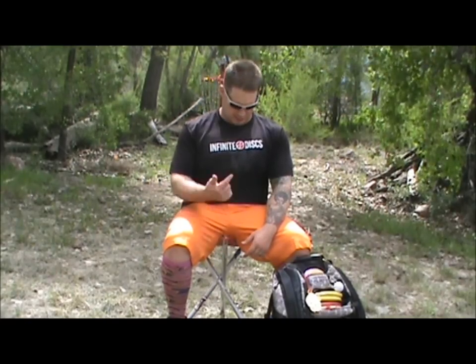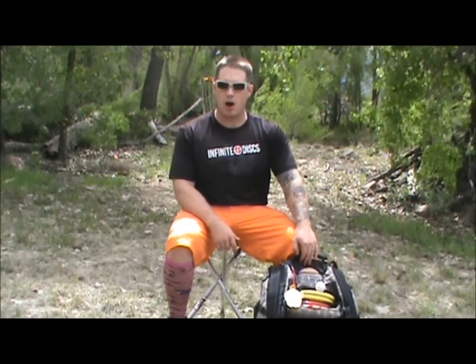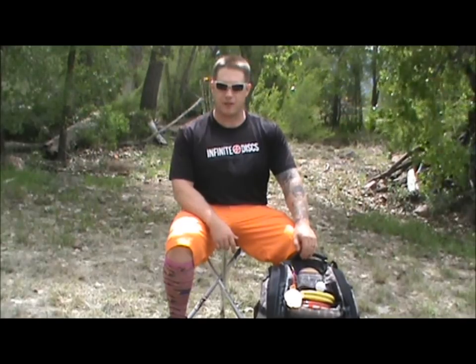What's up huckers, it's your boy Big Country here and it's finally time for my 2015 in the bag. This year I'll be representing Team Infinite Discs and of course Team Huck and Aces. I've got my Salient Ember bag here — it's a downgrade from my Mystery Ranch Golf Mahal, which was just a little too much bag for me.